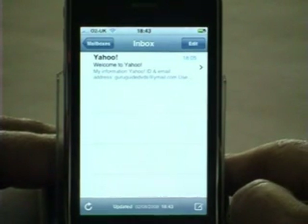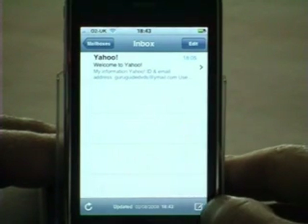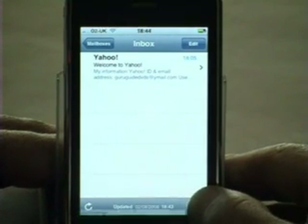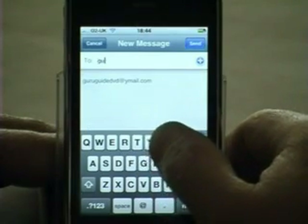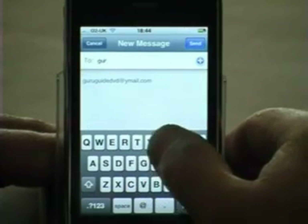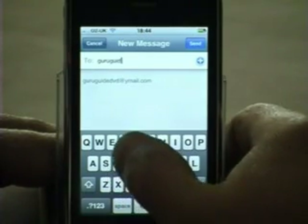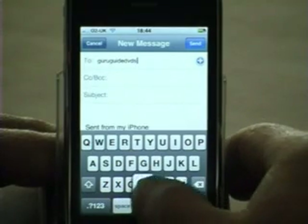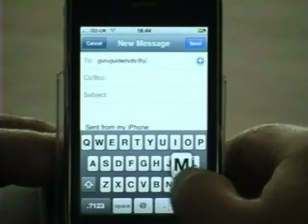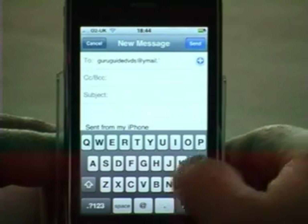At this point it's always a good idea to verify that send works correctly as well. So we do that by creating a new email using the icon in the bottom right-hand corner — the small pencil on the box. We're going to send this to this account to verify it came correctly, so guruguide DVDs at ymail.com.